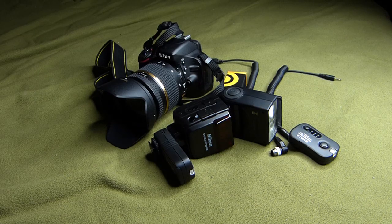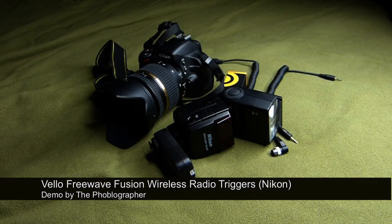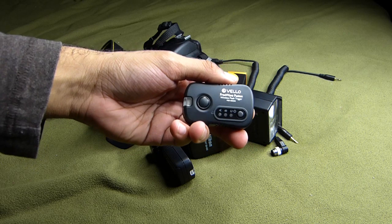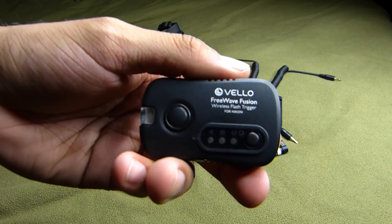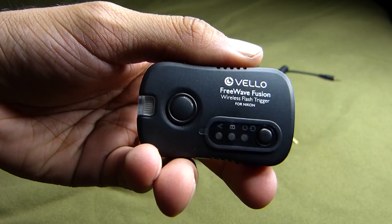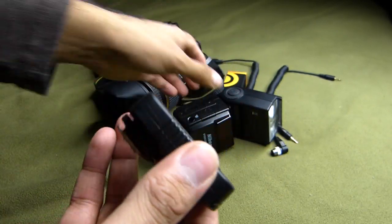Hey everyone, Chris Gabbett here for TheFootballographer.com, and today I'm showing you guys these really cool triggers. These are the Velo Freeway Fusion wireless triggers for Nikon DSLRs.